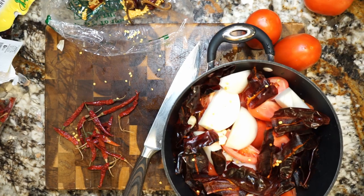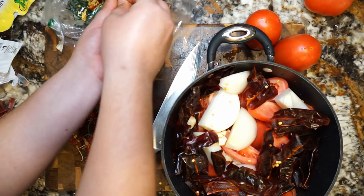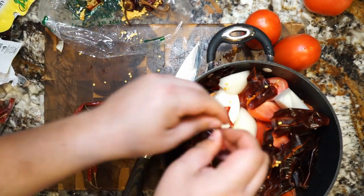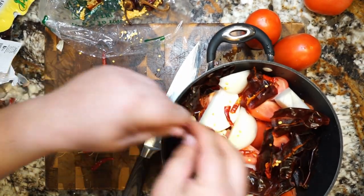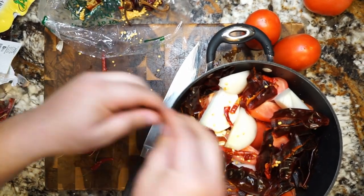The next pepper we're going to be working with is chile de árbol. These guys can get pretty spicy — we're going to use about 10 for this cook. You can use a little bit less. A good rule of thumb: if you've used too much chile, just add a little bit of sugar to your sauce to dim it out.